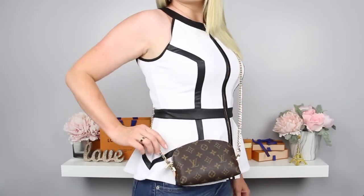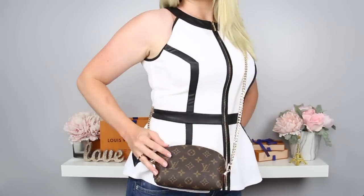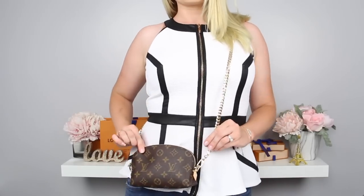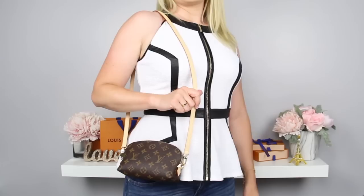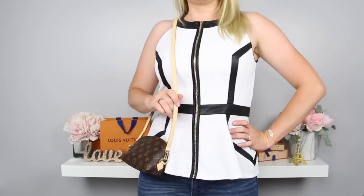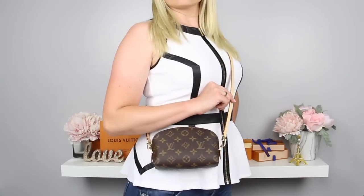Here are some additional ways that you can wear your newly converted cosmetic pouch handbag. I hope that you enjoyed this video, and if so please give me a thumbs up and let me know in the comments section down below if you are excited to try this out. If you haven't already done so, be sure to subscribe to my channel so that you are notified every time I make a new video. Thanks for stopping by!